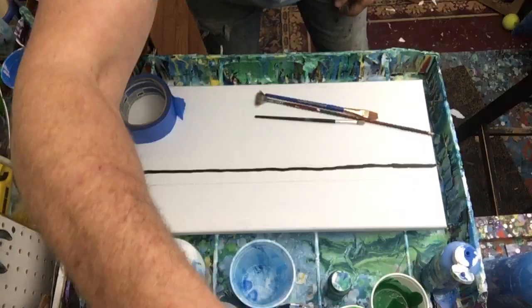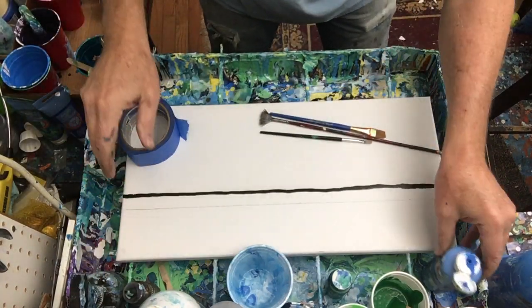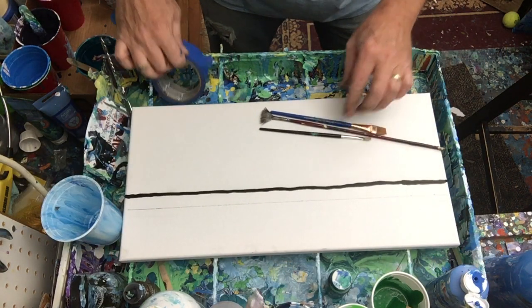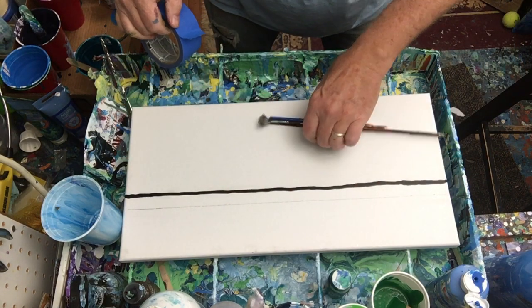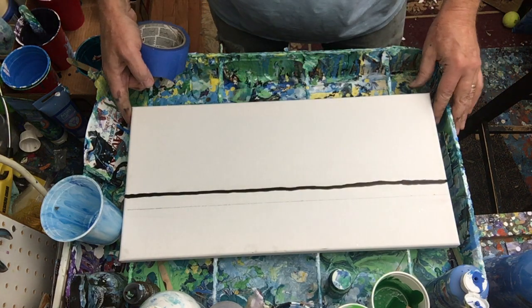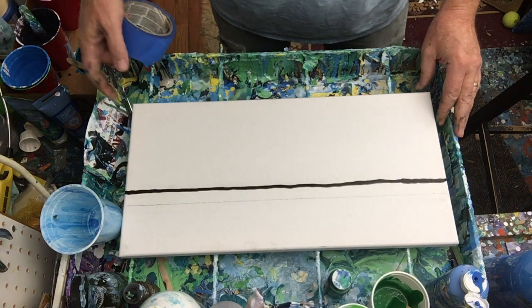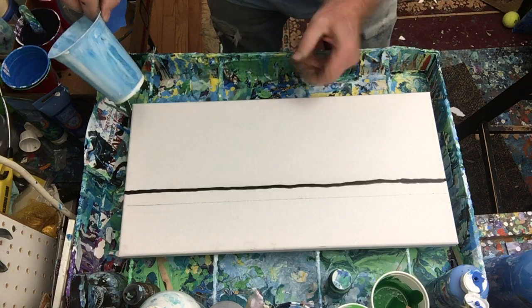Let's shift the camera down. We talked a little bit about the rule of thirds before — you just don't want to split the canvas right down the middle. Today I'm working on a 10 by 20 inch canvas. Splitting it down the middle sometimes is just not as interesting to your brain as one-third and two-thirds. There's a lot more on that online you can read about, but it's just a nice thing to do.